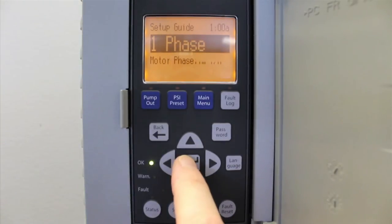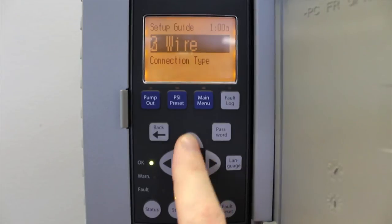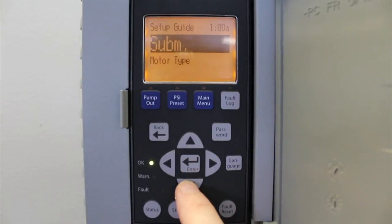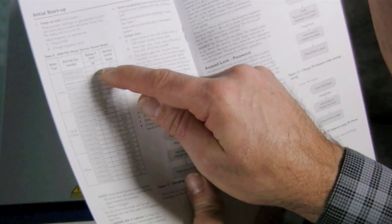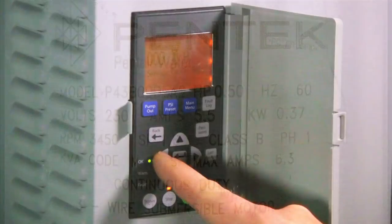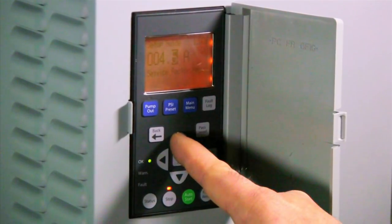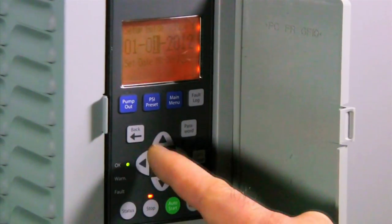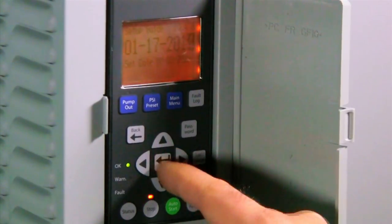Enter the motor phase, either 1 or 3, and then press Enter. For single phase motors, you'll select the connection type, either two or three wire. For three phase motors, you'll select the motor type, either submersible or above ground. From here you'll enter the service factory amps — this information can be found in the owner's manual or on a label on the motor. Once you've entered the proper information, press Enter. Set the time, then set the date, and the setup is complete.